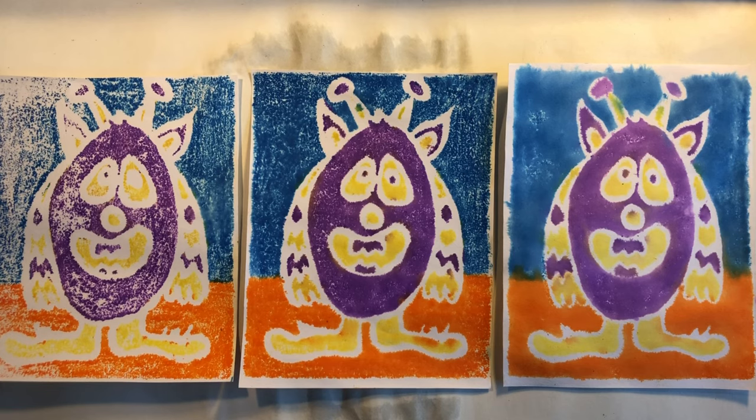The print in the middle of these three prints has come out the best. The one on the left didn't have enough water so it came out with a lot of white spots. The one on the right had too much water so it came out blurry. The one in the middle had the right amount of water and the right amount of ink to make a perfect print.